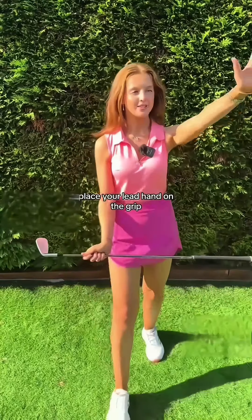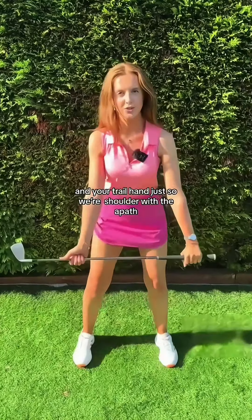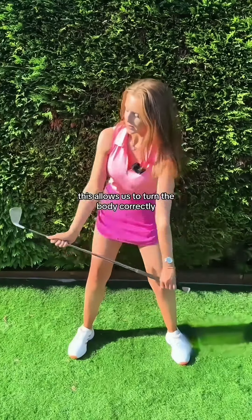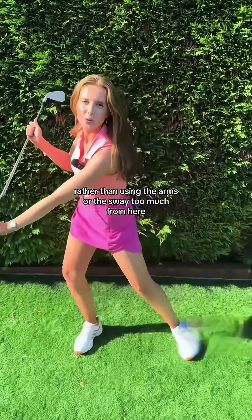Grab yourself a golf club, place your lead hand on the grip and your trail hand just so we're shoulder width apart. From here, we want to turn our chest, keeping the arms straight in our backswing. This allows us to turn the body correctly rather than using the arms or the sway too much.